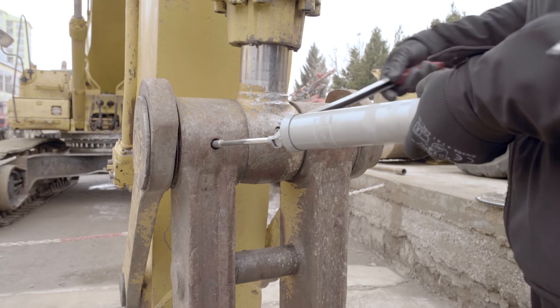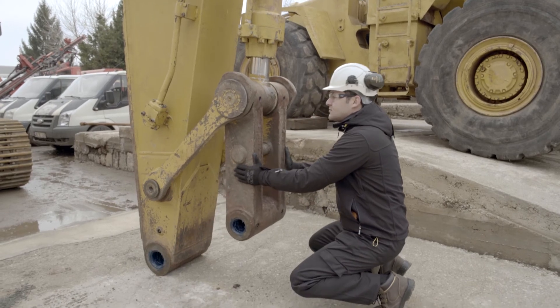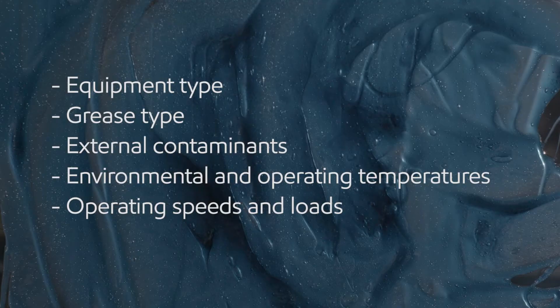When determining re-greasing intervals, always consult the equipment manufacturer or manual. The equipment manufacturer will know the lubrication requirements. In the absence of equipment manufacturer guidance, an effective re-greasing strategy can be developed with your lubricant supplier based on a range of factors.